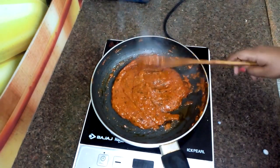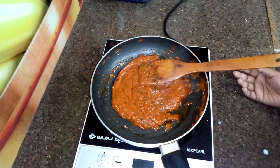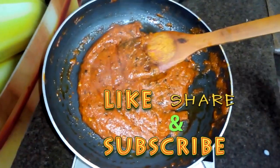Try this makhani gravy recipe. If you liked this recipe, please like this video. If you want to see other videos like this, subscribe to my channel and share this video with your friends, family and neighbors. Thank you.